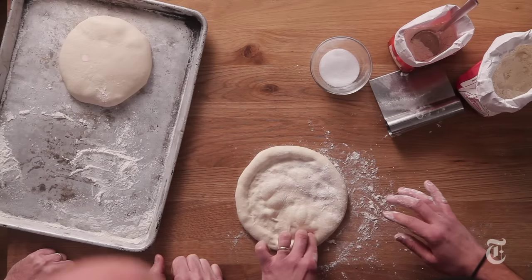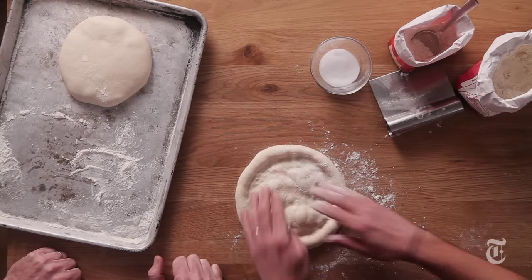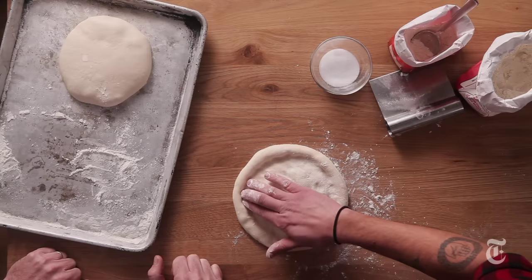We're gonna use the tips of our fingers and form the crust, just making the little border. Be pretty gentle — really gentle. This is your baby; you spent 24 hours making it. Now is the time to be gentle.